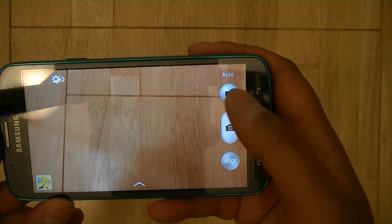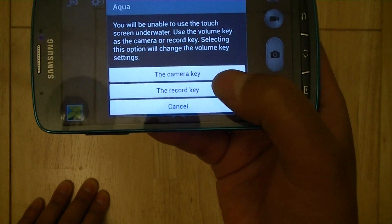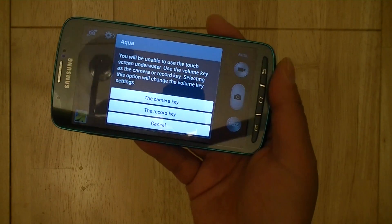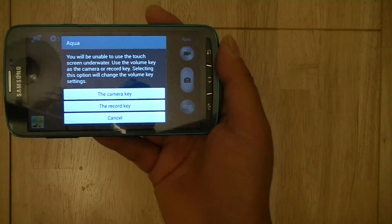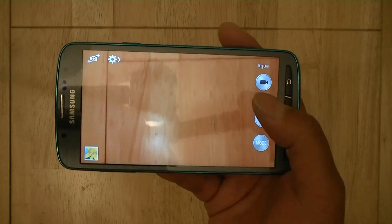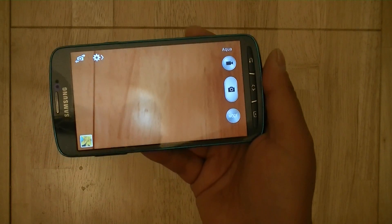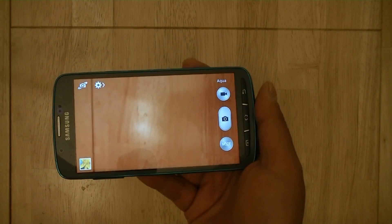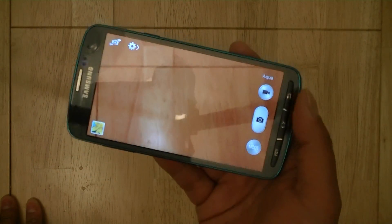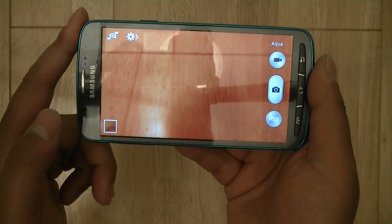What's new to this phone is the Aqua mode. When you launch Aqua mode, each time you launch it, it will ask you if you want to use the volume rocker — specifically the volume up key — as the camera shutter or the record key. So you have to decide when you launch Aqua mode whether you're shooting stills or video, because you can use the volume up button to capture photos or record video underwater.